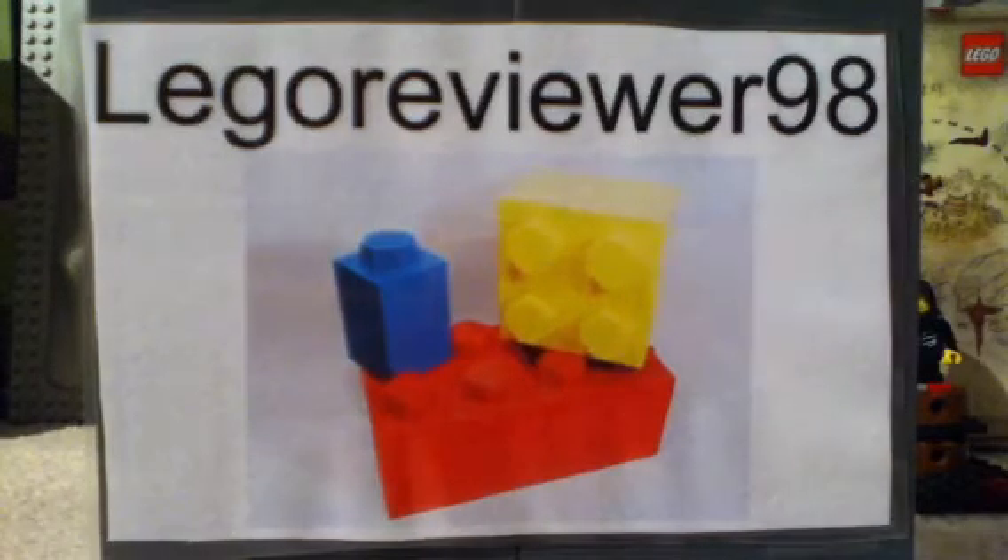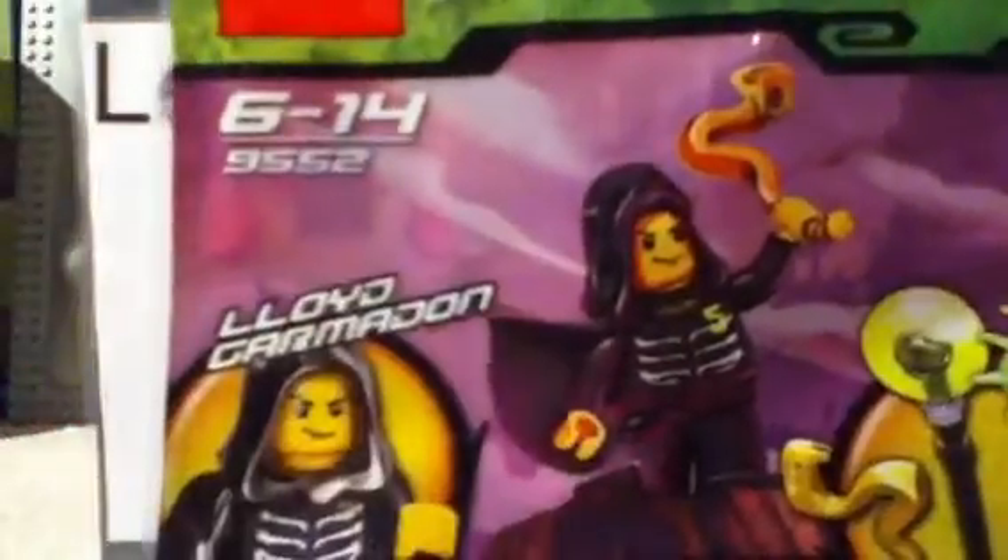Now that we've done all that, let's go to the set. The set we have today is the Lloyd Garmadon Booster Pack.